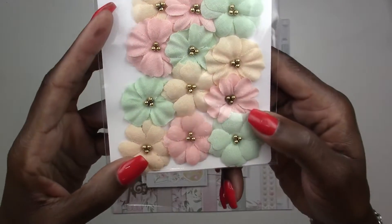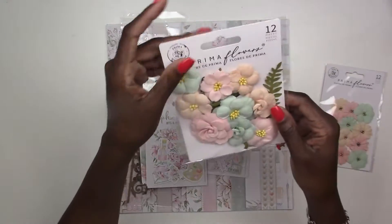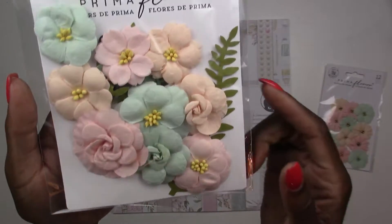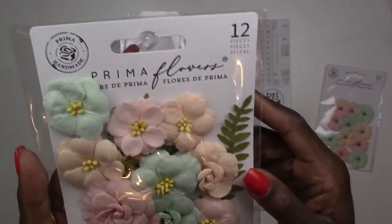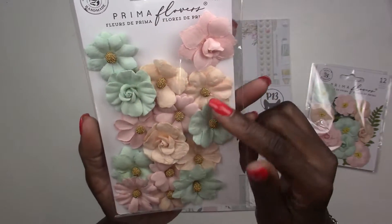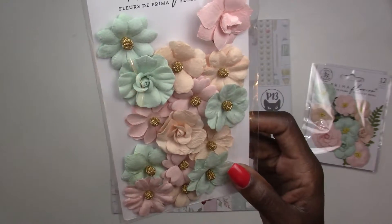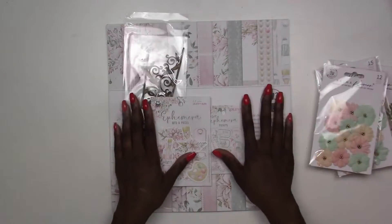Starting off with the embellishments: first, we've got Prima flowers. You get a pack with 12 pieces — these are fabric flowers, really pretty. You've got another set with 12 more pieces, and these are assorted sizes plus some leaves and greenery. Then a third pack with 15 flowers, also assorted. All these flowers coordinate with our paper and embellishments because at Treasure League Kit Club, we love flowers.